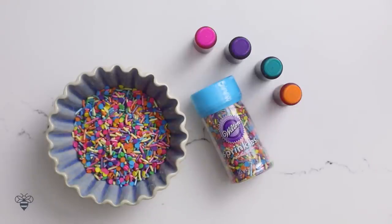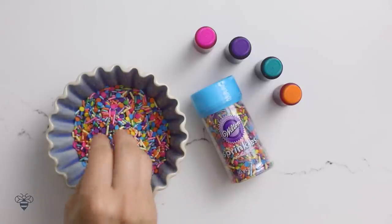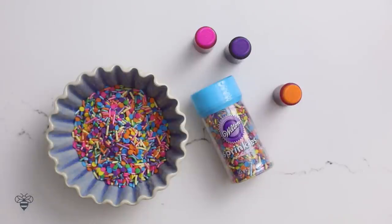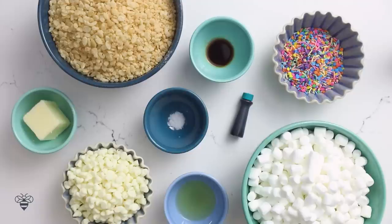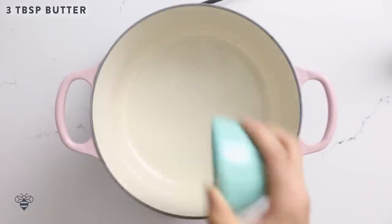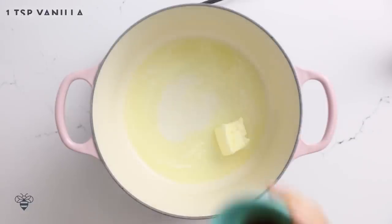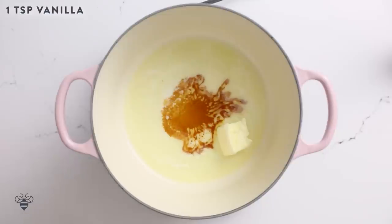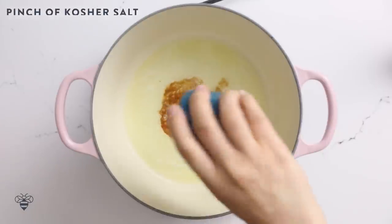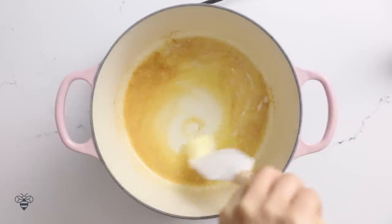First, I wanted to show you guys some gorgeous sprinkles that I found. This is perfect for these unicorn treats or birthday treats, and you can use any of these bright, beautiful colors for the chocolate topping, but I'm going to use the teal one. Here we have all of our ingredients laid out. I'm going to grab three tablespoons of butter, put it in my pot, and let it melt on low heat. I'll add one teaspoon of vanilla extract to give it that yummy vanilla cake flavor, and a pinch of kosher salt. Mix it all together.